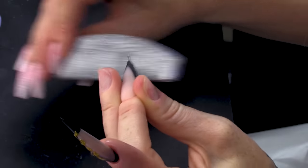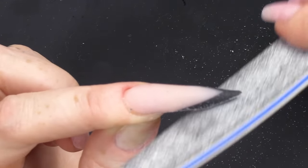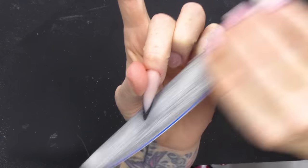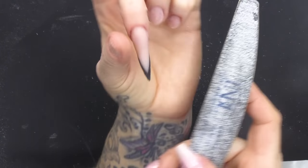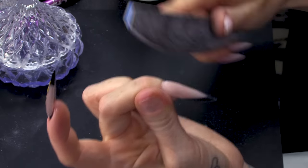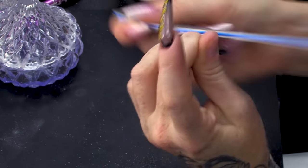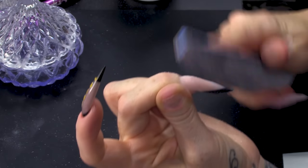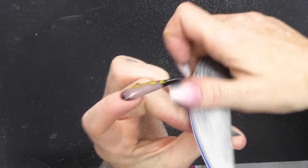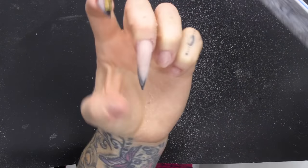I'm gonna file straight, going with the angles that we've created. We've got a nice straight side wall and then we've got it angled at the end. You wanna make sure both sides are the same, which is probably the most difficult part of this nail design. We're gonna do the cuticle area and then contour the top surface. The apex is really important with this nail — it'll give it loads of strength.